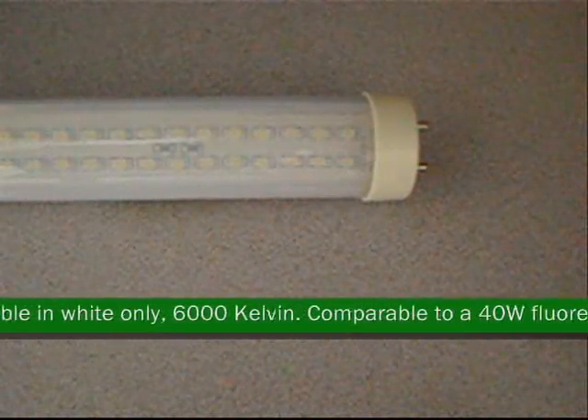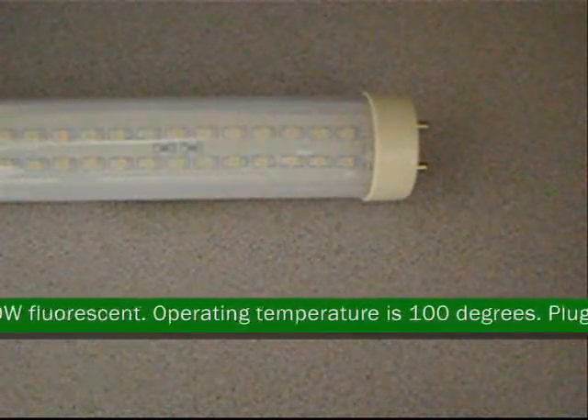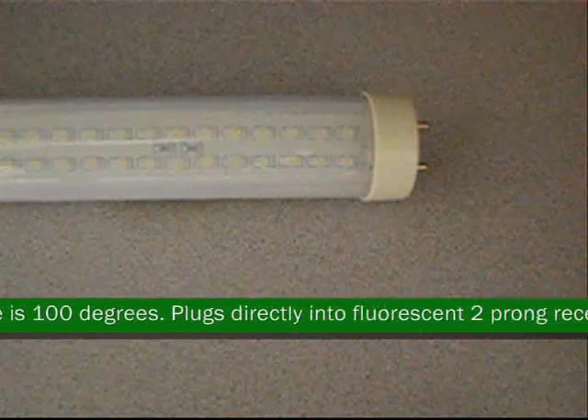Plastic tube housing. Lasts up to 5 years. Humidity and moisture resistant. Available in white only. 6000 Kelvin. Comparable to a 40-watt fluorescent.